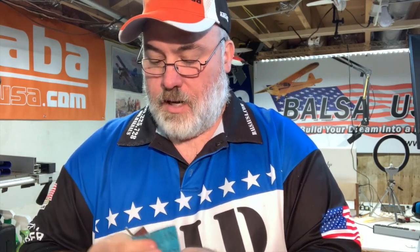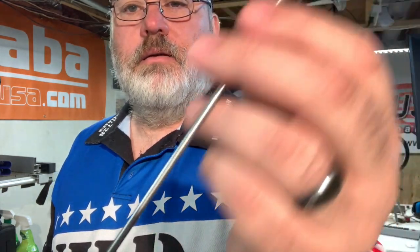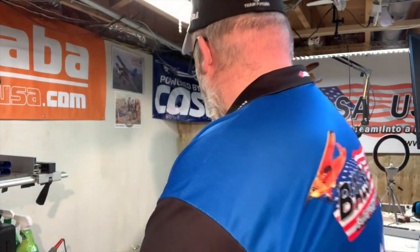This wire has to be clean. I try to get it to that shiny consistency — see the difference between that end and that end. Once I get it to that shiny consistency and I'm happy with the results, I take it up and wash it off with hot soap and water, then I don't touch the end of that wire again. Don't touch the portion you're going to solder after you get it clean. If you have to wear rubber gloves, wear rubber gloves — you don't want to touch that clean part.